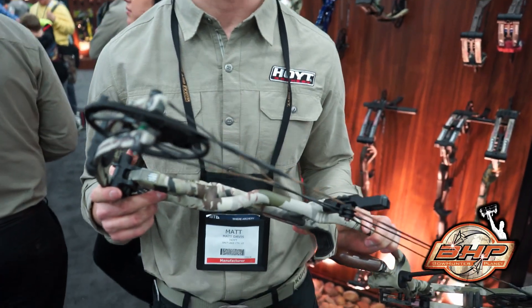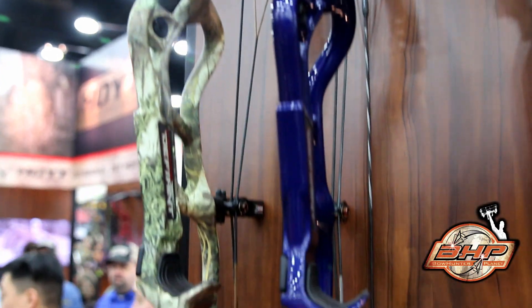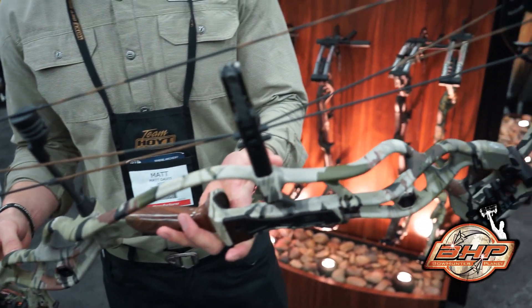Hey guys, Matt Davis here at Hoyt. We're here for ATA 2016 and wanted to walk you through some of the new technologies on our 2016 Carbon Defiant series. We also have our aluminum Defiant series. This is a new breed of bow this year.